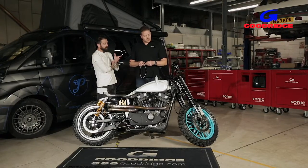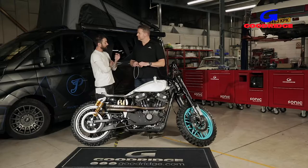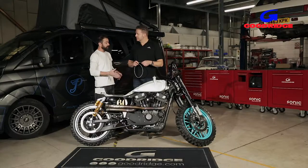With the Build-A-Line kit, it's just super simple. All you have to do is measure from A to B, minus 90mm, and that gives you the measurement for your brake line. I'll walk you through it and show you how simple it is to use these lines.